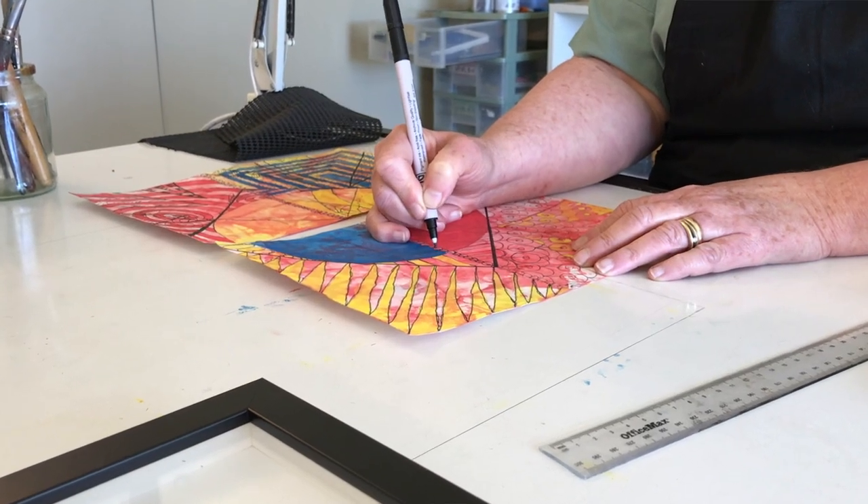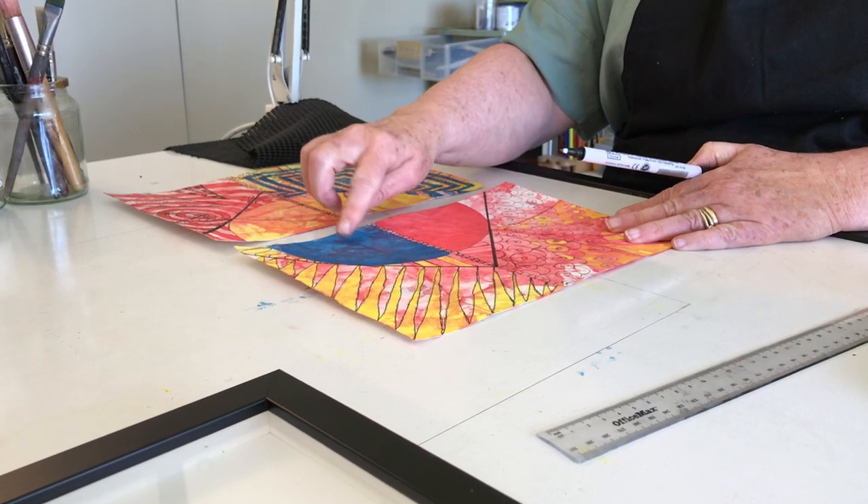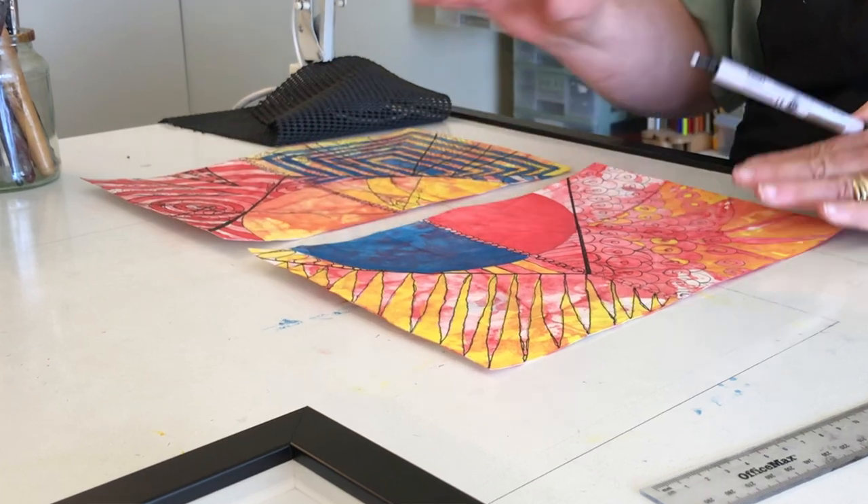On my mother's pearl necklace part I'm actually leaving vestiges of the graphite. I just love how it's almost a translucent blue over all those beautiful red marks there.